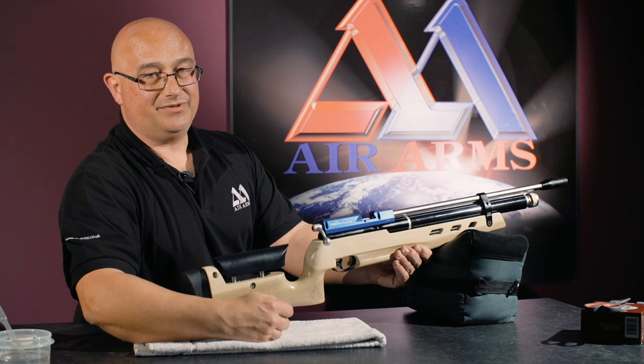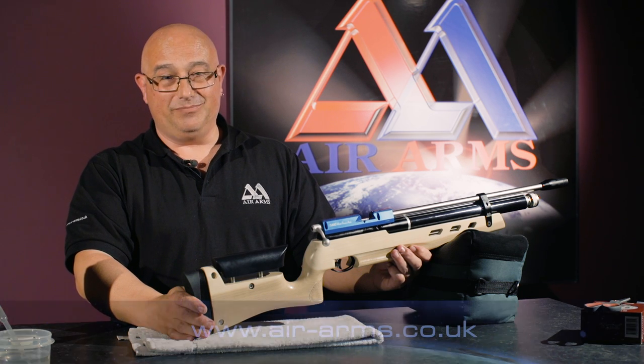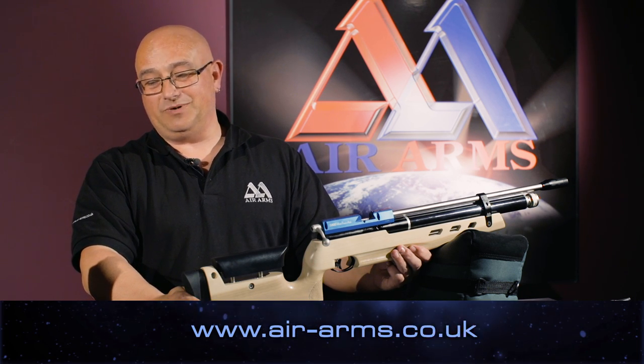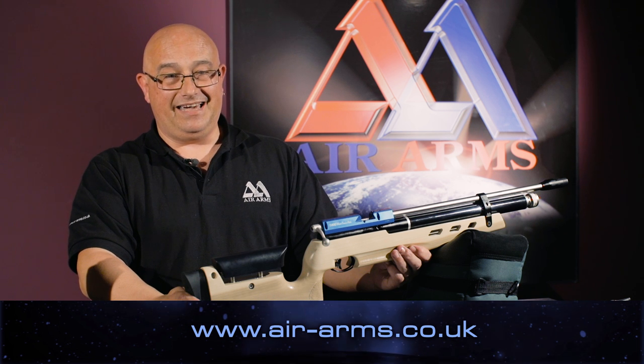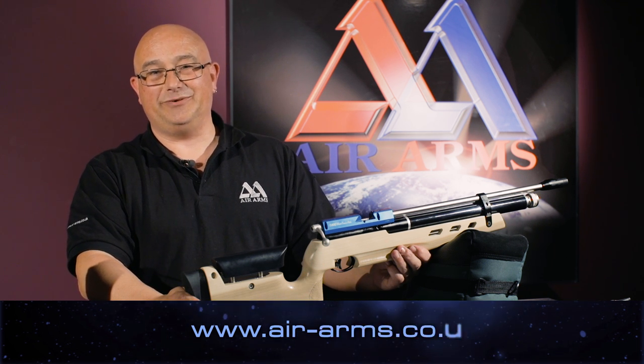It's that simple. For further information on our products and more helpful tips, please visit us at our website which is air-arms.co.uk. Thank you.